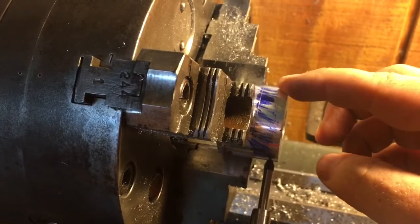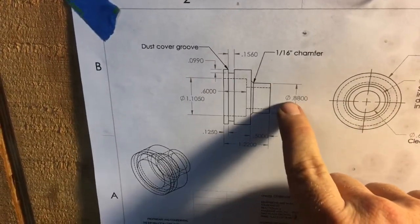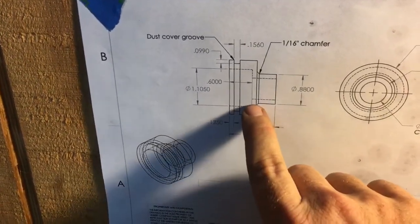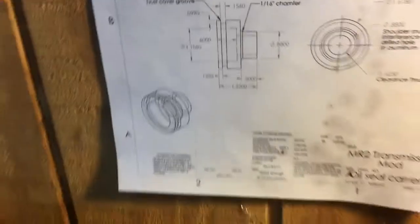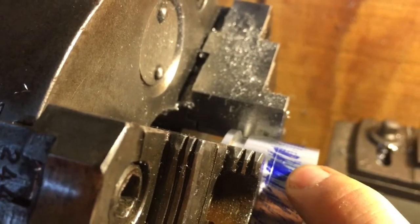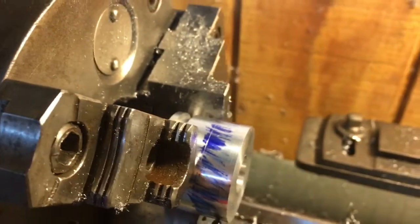We need to make a shoulder so that the test piece of aluminum that I counterbored fits over it. Looking at the blueprint, we need to reduce the diameter down to about 0.88", which is going to be a light press fit into that test piece, and it needs to be about 0.5" deep. We've applied some bluing and scribed a line at the half-inch mark, and now we're going to set up the cutter and start turning that face down.